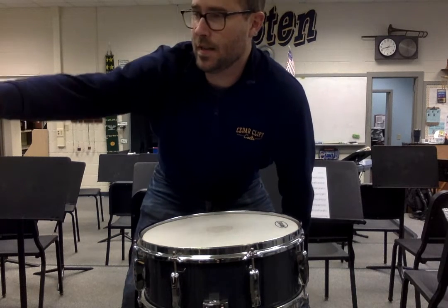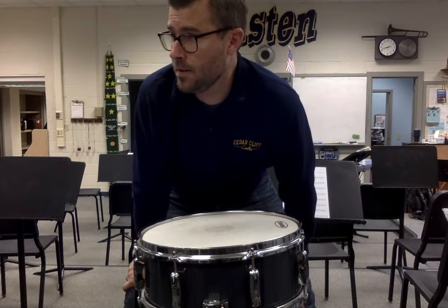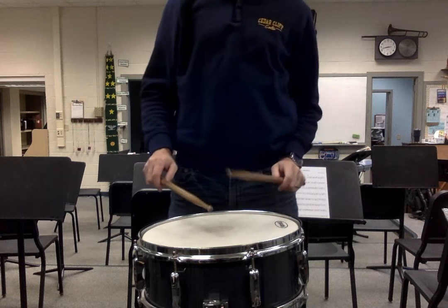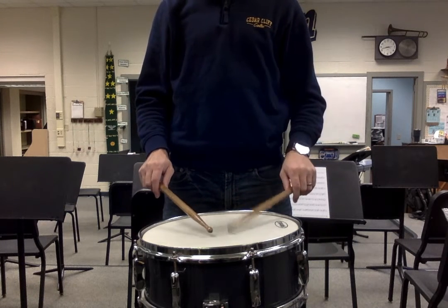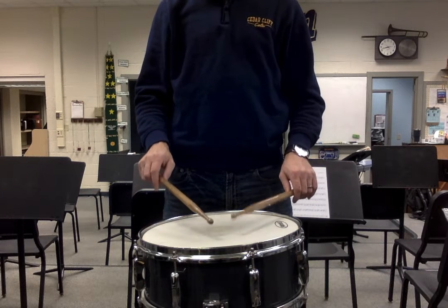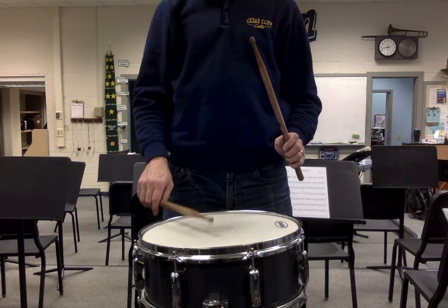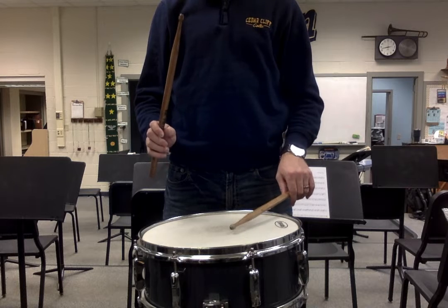Let's play the exercise that's at the top of the page, the one that starts with half note buzz strokes. One, two, right hand starts.